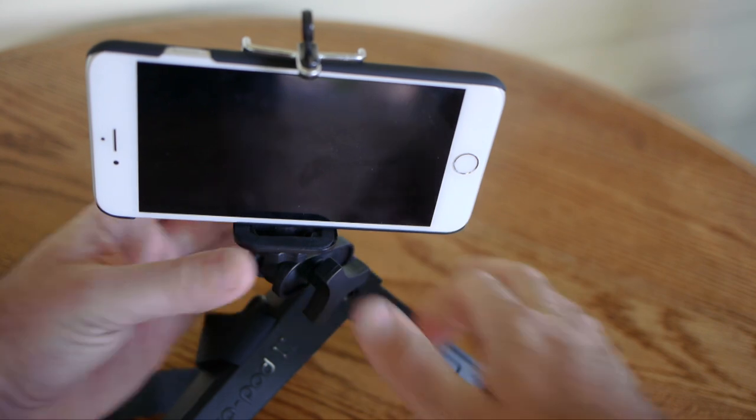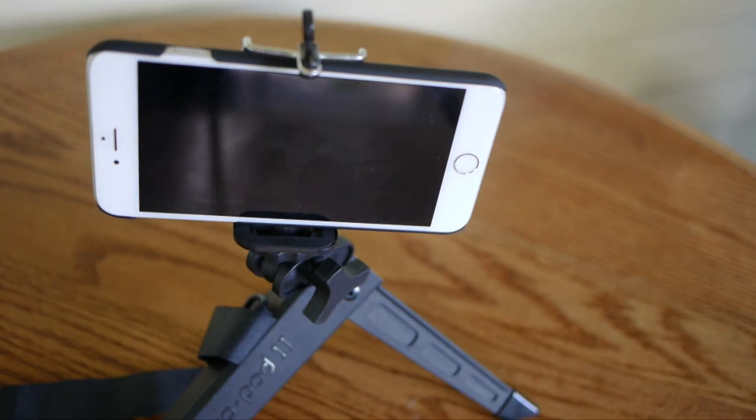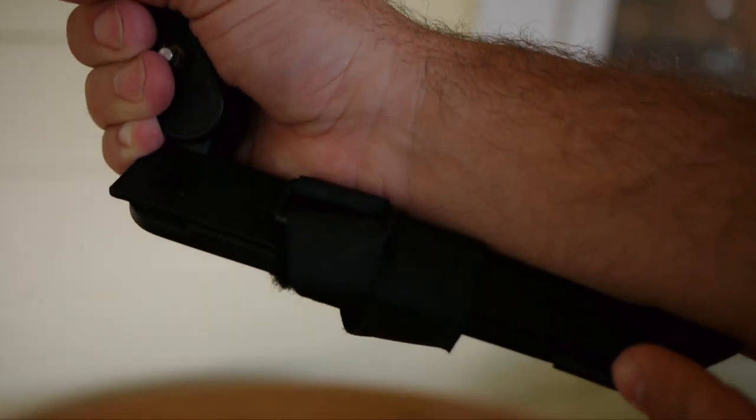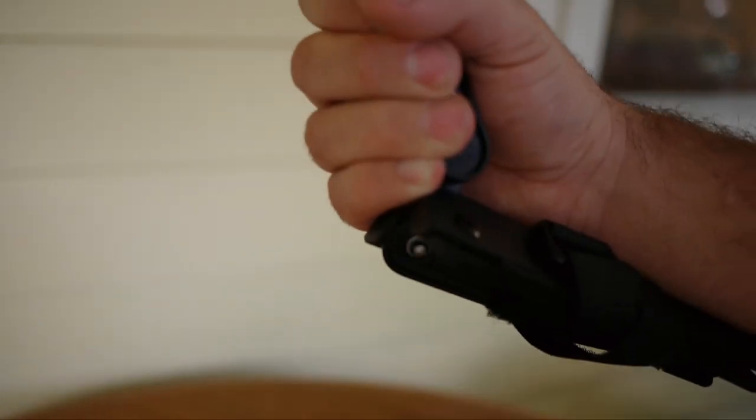Great for time lapse, and even when you're using it handheld, you can really make the shot steady by keeping the base of the mount right to your wrist.